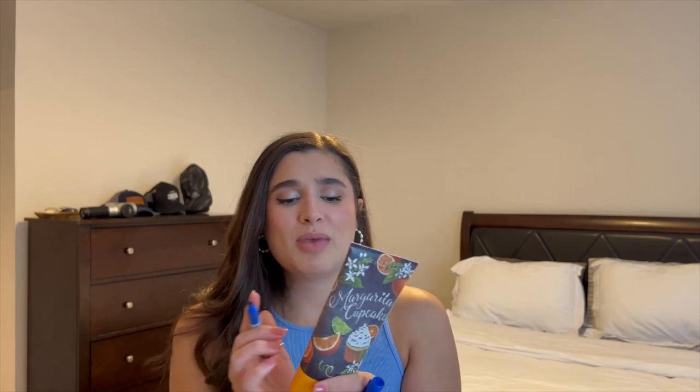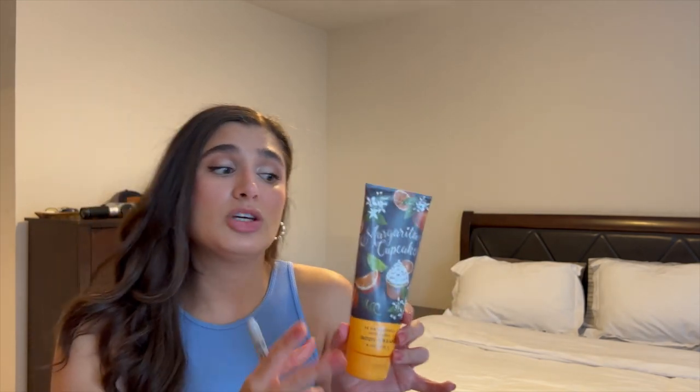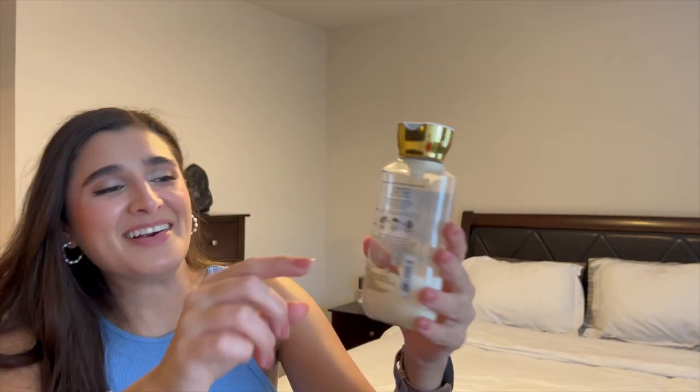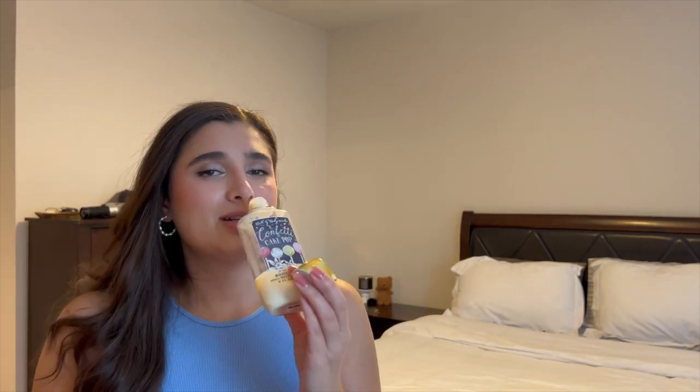Moving into moisturizers — the first one is Margarita Cupcake. I've been absolutely adoring this scent and use it maybe every other day. I'll swap out my lotion and body cream. Not too much progress since I was focusing on Raspberry Jam Donut last month, but still good progress from here to here. Having something citrus fruity but a little gourmand is really yummy, and I'm loving this at night. The only body lotion I have left is Confetti Cake Pop — I've made significant progress on this one, definitely working through it. I love this scent, it's just a nice sweet vanilla. I will definitely have it finished by the next update.